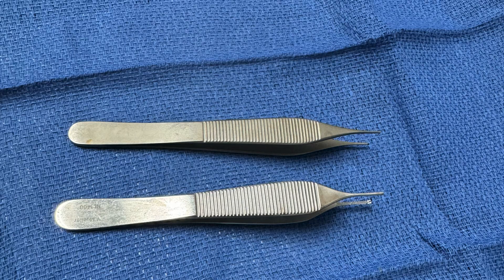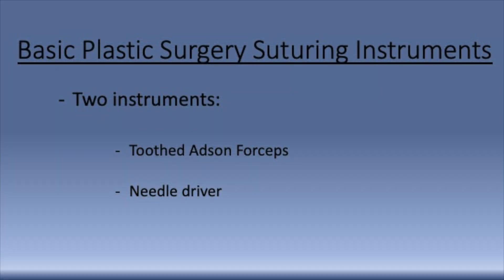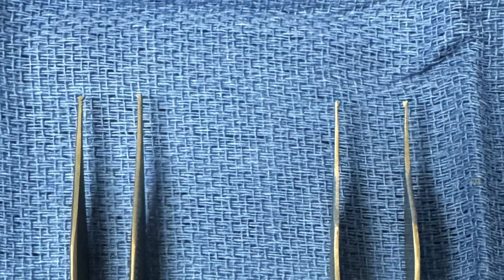There are many different types of forceps that are used in plastic surgery. For suturing, the toothed Adson forcep is the most important. The toothed Adson forceps are designed with small teeth which allows the skin to be held atraumatically. Non-toothed Adson forceps such as a DeBakey forcep or an Adson Brown forcep should not be used on the skin because the blunt end will crush the tissue and cause damage.